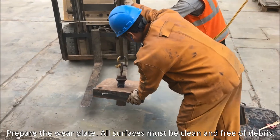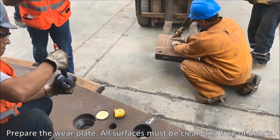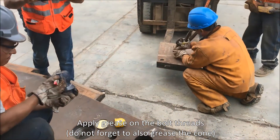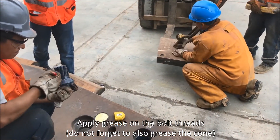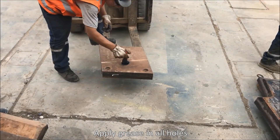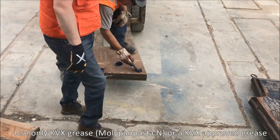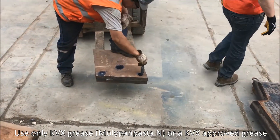Prepare the wear plate. All surfaces must be clean and free of debris. Apply grease on the bolt threads. Do not forget to also grease the cones. Apply grease in all holes. Use only KVX grease MOLLEPAN-N or a KVX approved grease.